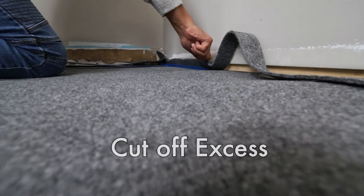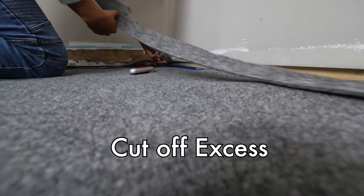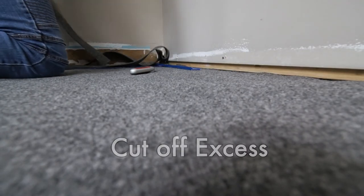Tuck the edges against the wall and under base molding with your tucking tool, using your carpet knife to remove any excess.